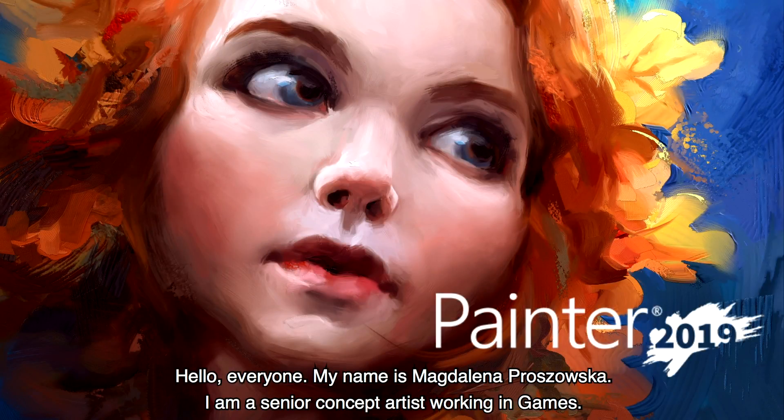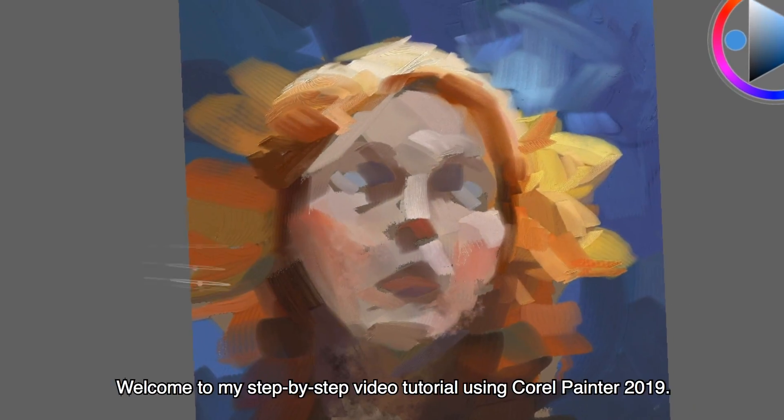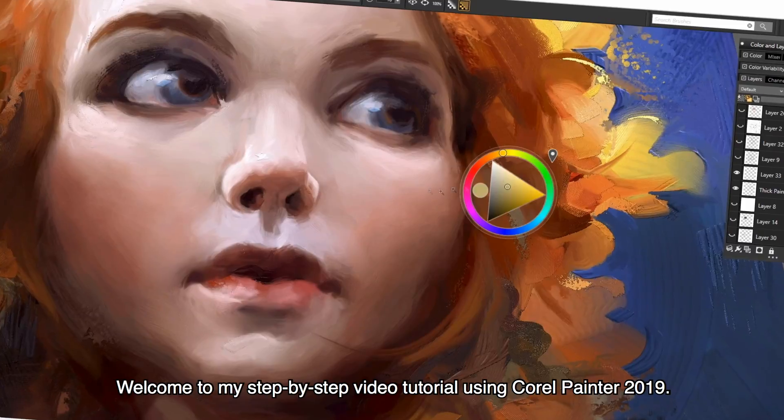Hello everyone! My name is Magdalena Proszowska. I am a senior concept artist working in games. Welcome to my step-by-step video tutorial using Corel Painter 2019.